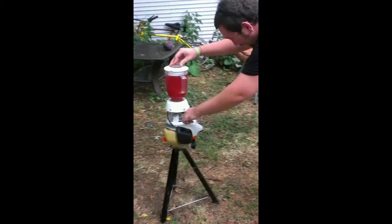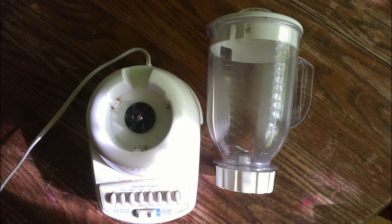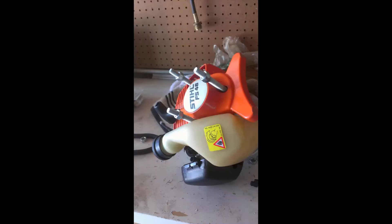Hey YouTube, Shuffles here. Just going through some archives and I found a couple of gas-powered blenders I put together. First thing you'll need is a blender, then you've got to find yourself a weed whacker off Craigslist or Facebook Marketplace — hopefully it runs and you found a great deal.